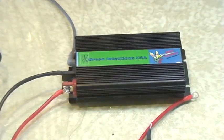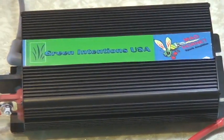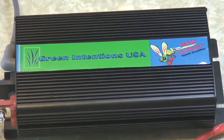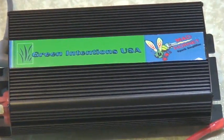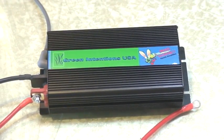Over here, the larger box that has Green Intentions USA on it and the Mad Hornet logo — that's our power supply device. It's a very sophisticated power device with proprietary electronics involved.